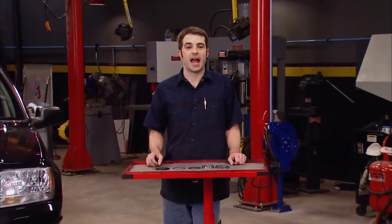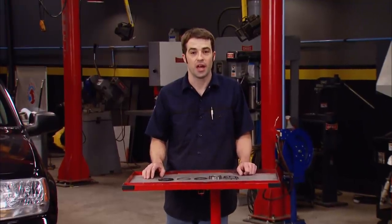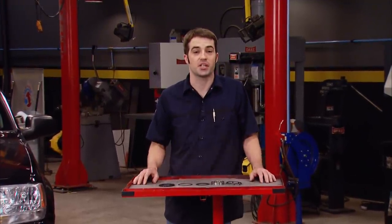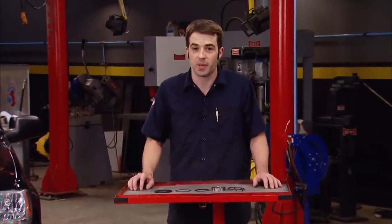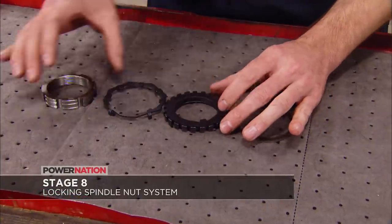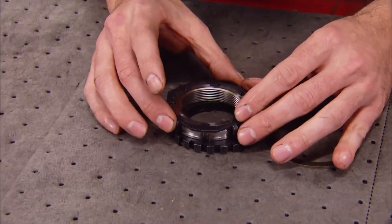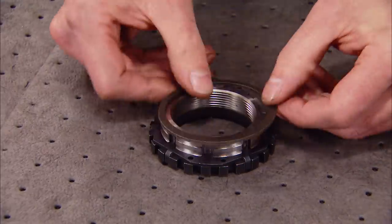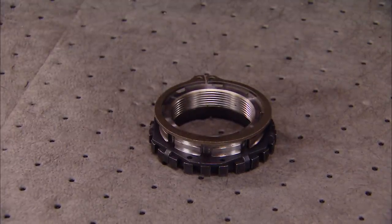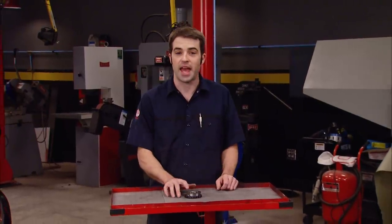If you've got a Dana 60 front axle underneath your truck that uses traditional jam nuts to set the spindle bearing preload, and you want to get rid of those outdated jam nuts and go with something more permanent, check out the Stage 8 X-Lock spindle nut. A notched washer fits on top of the thrust washer, followed by a grooved spindle nut and a locking retainer that is positively held in place with a snap ring, guaranteeing that spindle nut will never back off. Stage 8 claims over 10 million installations without a single failure. If you're tired of jam nuts, check out the X-Lock spindle nut.